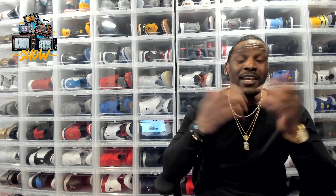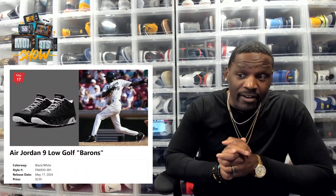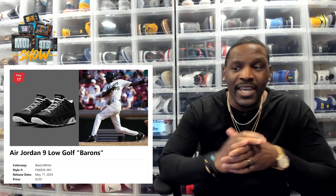The first shoe I want to talk about is dropping on May 17th — the week following Mother's Day. But this isn't just a regular sneaker, because this sneaker right here is actually a golf shoe, and it's near and dear to my heart. That's the Air Jordan 9 Low Golf Baron.